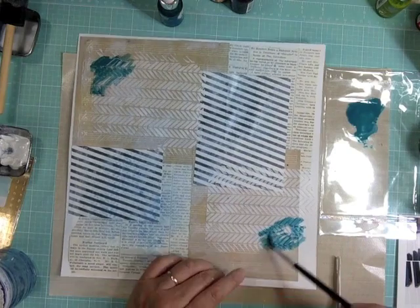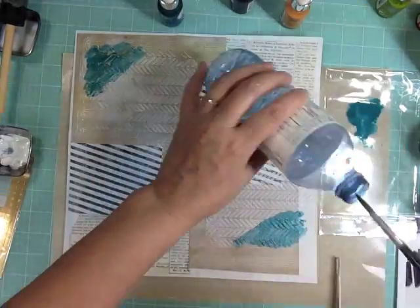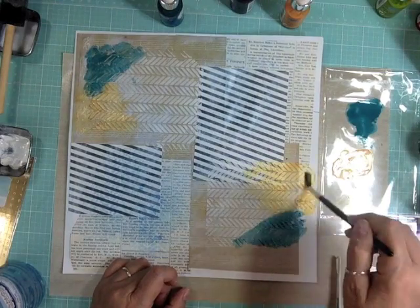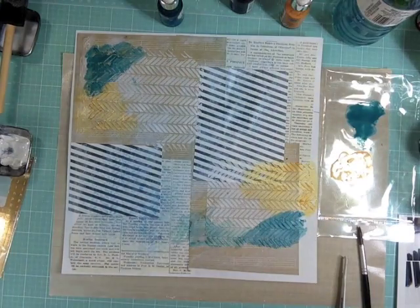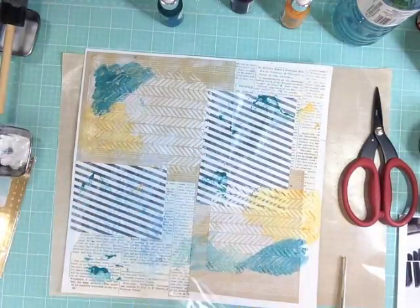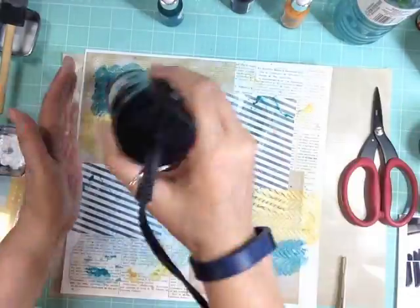I'm adding some water to the Eye Zinc to make it more liquid and then coloring the texture paste. I could have mixed the ink directly into the texture paste on my mat, and I think that's what I'll do. I used an orange gold and a teal — called Turquoise and Mango in Eye Zinc — and colored the textured paste. With what was left over, I added water and dabbed it all over the layout to add a different texture.